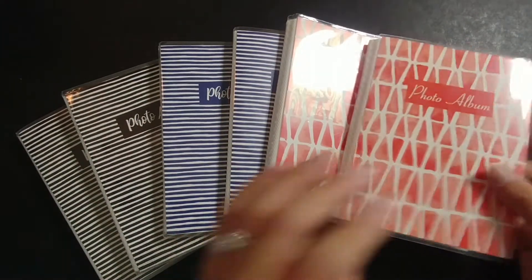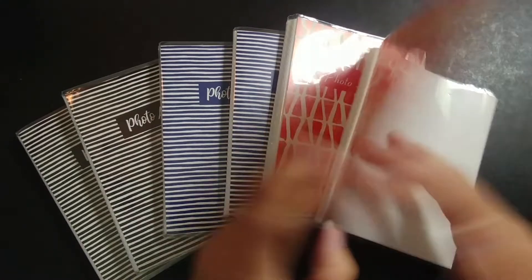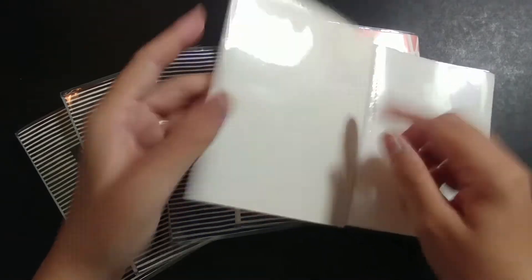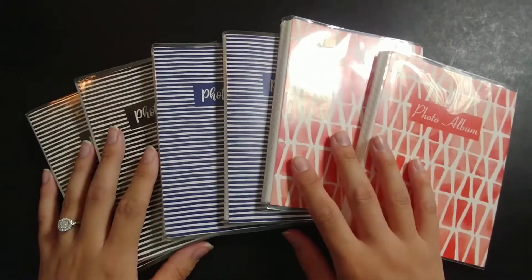I might upgrade to maybe nicer quality photo albums in the future. These covers are changeable, so I will be changing them out once I get everything situated.